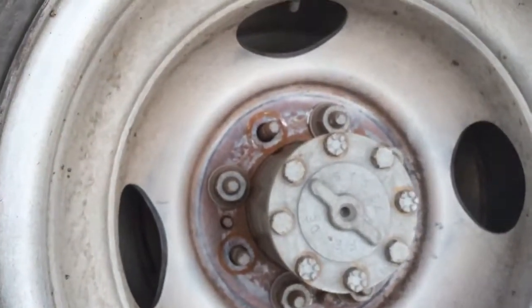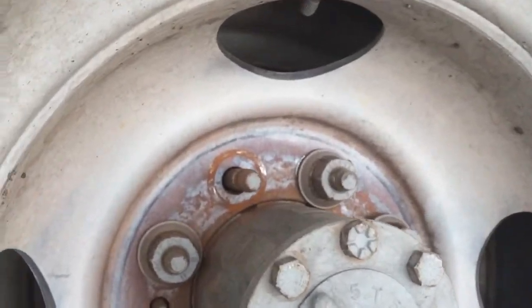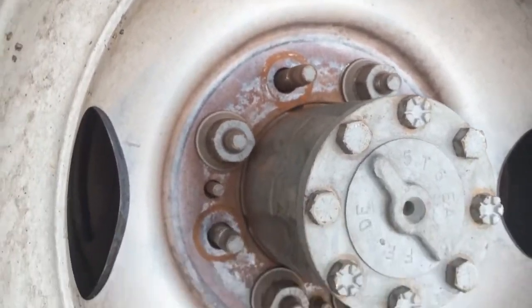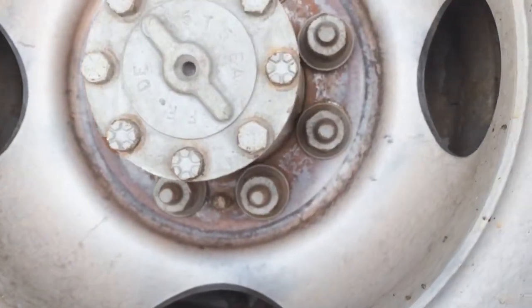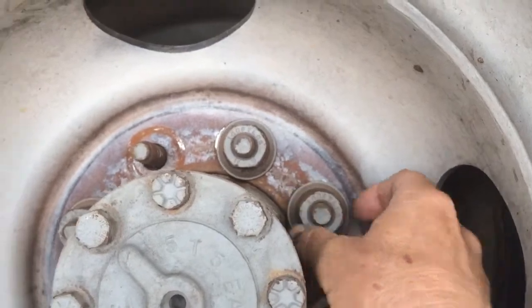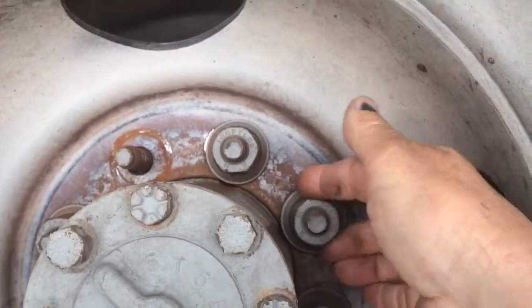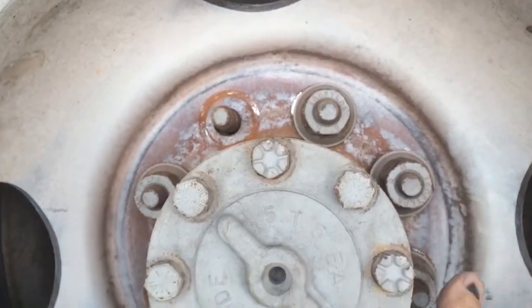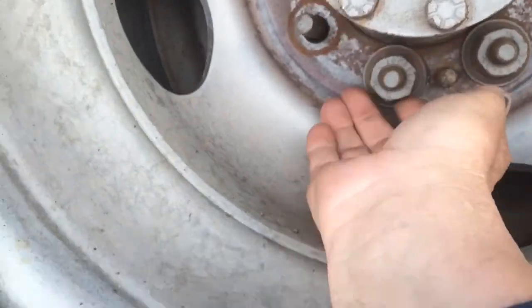Every once in a while, I'll be working on a vehicle and I'm like, wow, there's no nut on that wheel lug. There's no nut on that one either. And I'm walking around looking, like, what is going on? And then I grab this. Hear that? See that? Look at that one. Uh-oh.